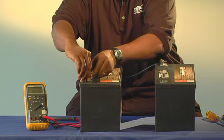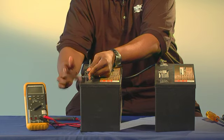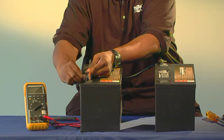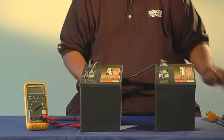Then, connect the post of the second battery to the negative, or the minus sign terminal, applying torque to this terminal also.